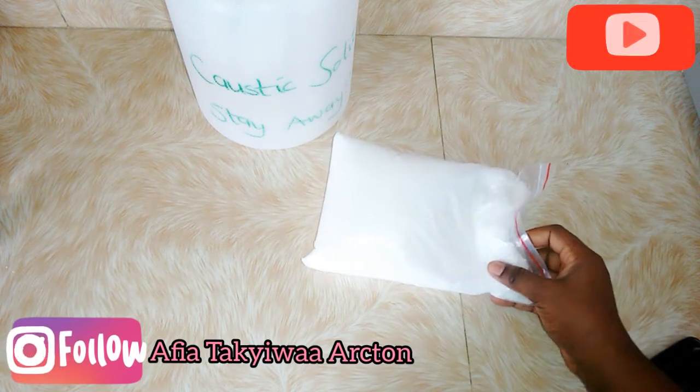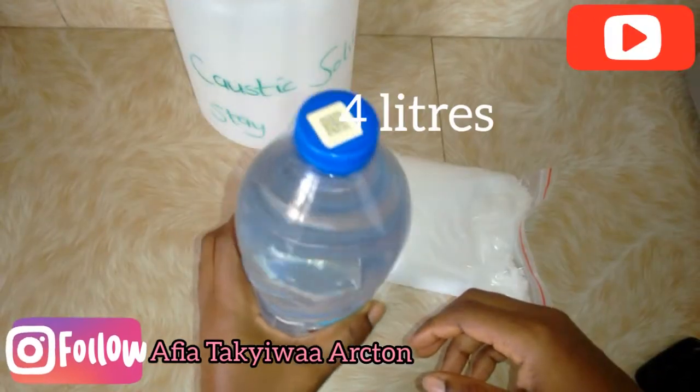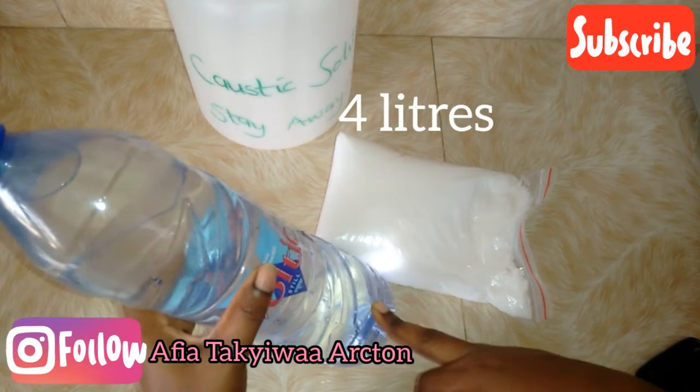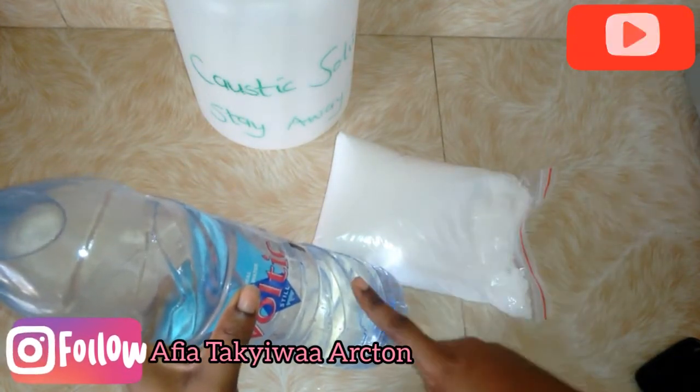For one bag of caustic soda we need four liters of water. We're going to go outside and mix everything right away.